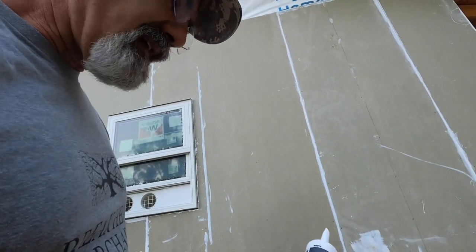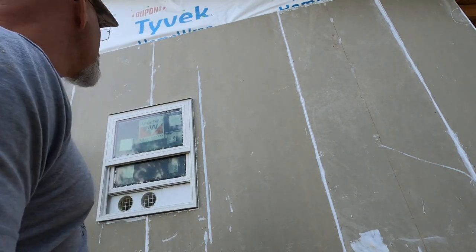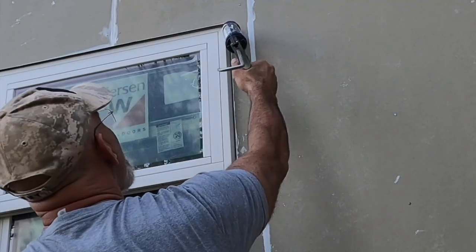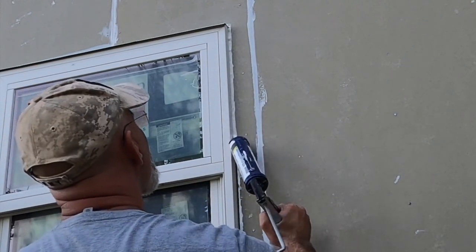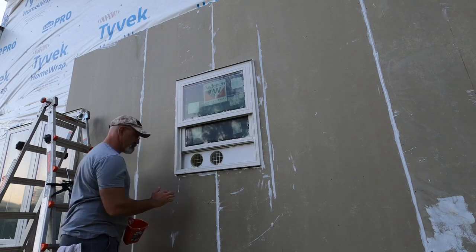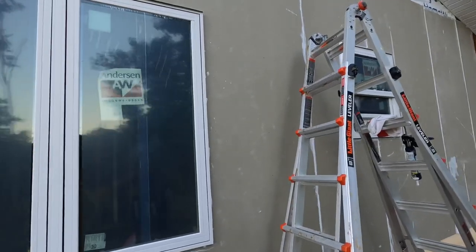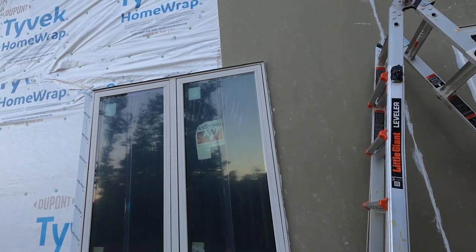The brand I'm using is Alex Plus, and the reason for that is it came recommended to me by somebody who installs a lot of this stuff. I'm getting ready to fill the seams on the side of the windows. There's really nothing fancy to this — I'm just filling that seam between the siding panel and the window with caulk.